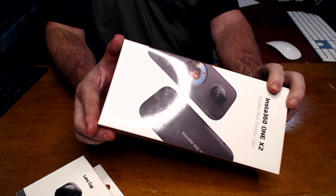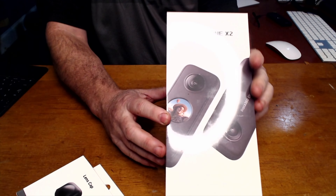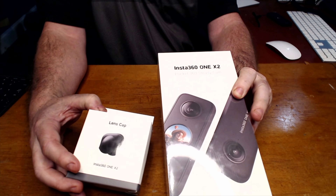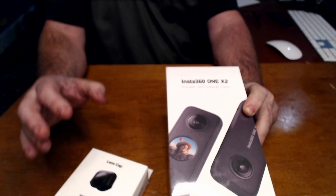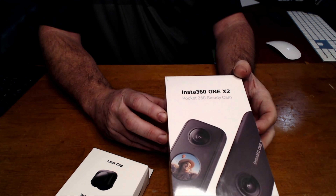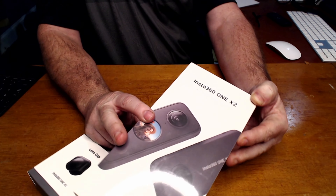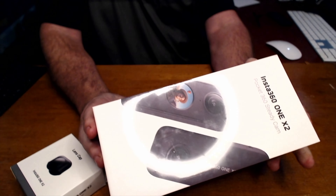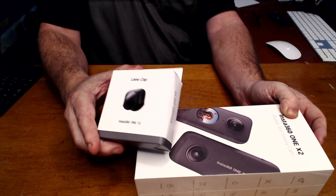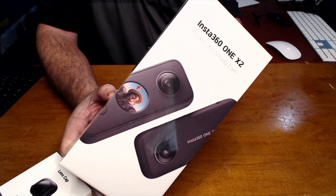Along with this camera I picked up a lens cap. This is a very important thing to have with this camera as the lenses are very exposed and can get damaged pretty easily if the camera falls over, which can happen and has happened to me. I've been using the Insta360 1X for about a year and it did fall over a few times. One time my daughter had it and it fell over onto brick and that scratched the lens pretty bad. So, very important to have that lens cap and I'm glad to have that.